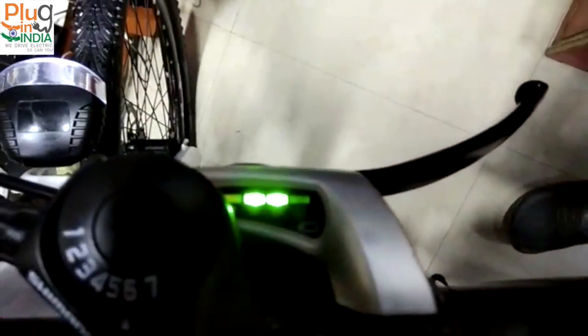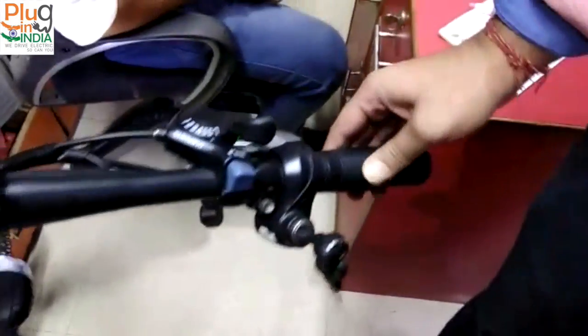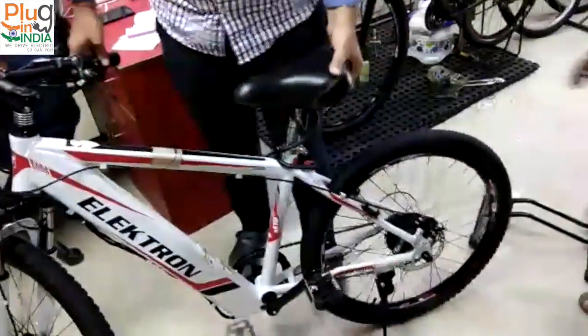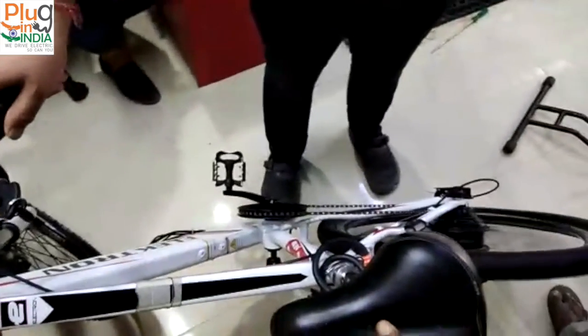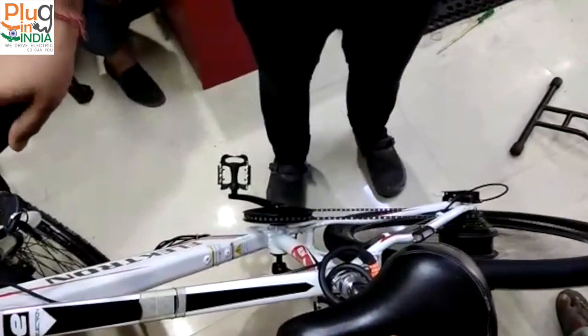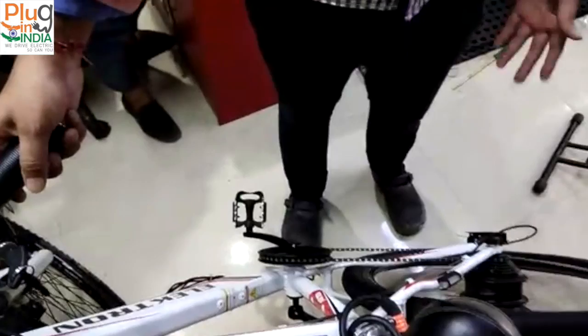You can use the accelerator as well — that's the accelerator, this is the accelerator. Simple stuff, not making things too complicated. These are the brakes. Seven speed Shimano.